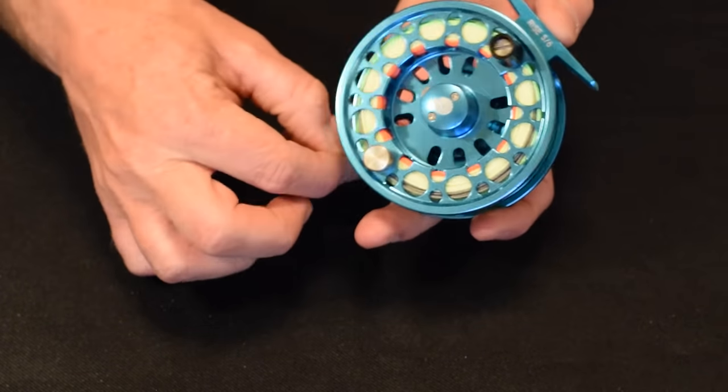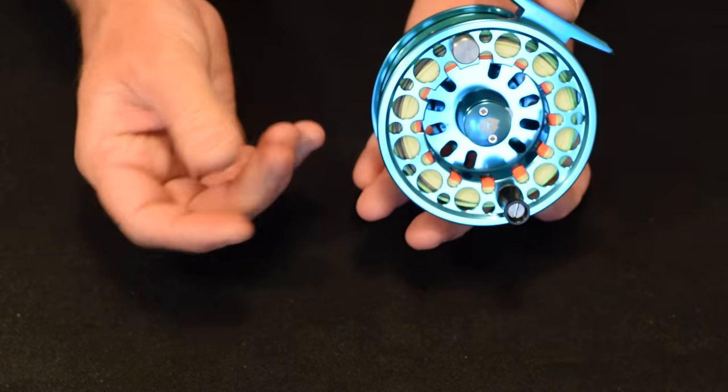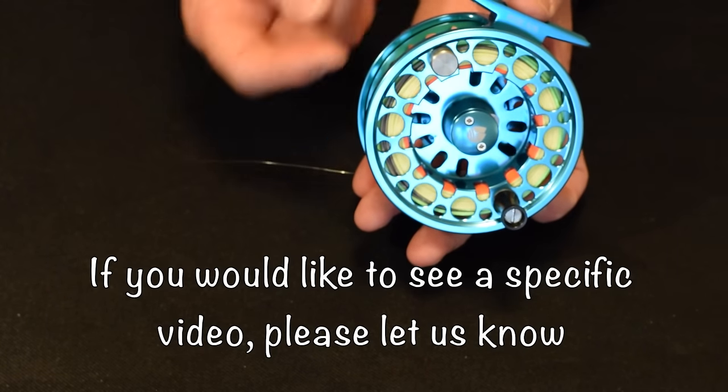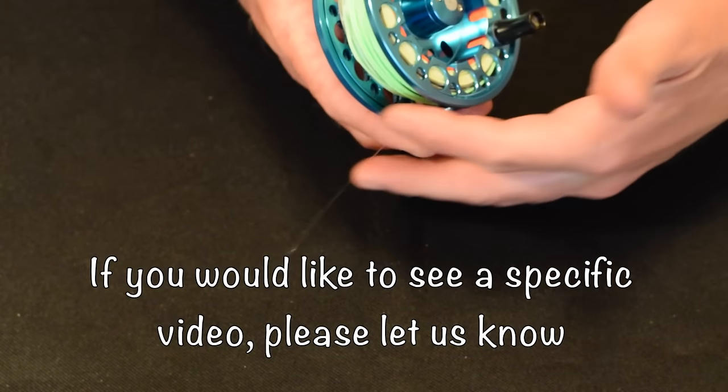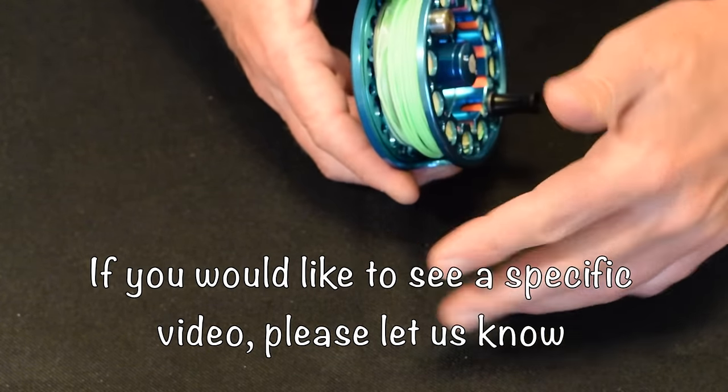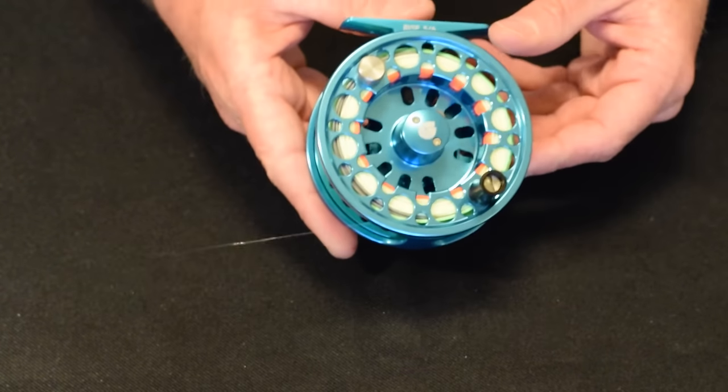I like to leave just a little bit of leader hanging out the end. I don't like to reel it all the way up because then it's hard to find the end. So I just leave a little bit of leader hanging out and I'm ready to go fishing. See you next time.